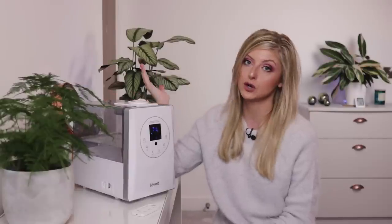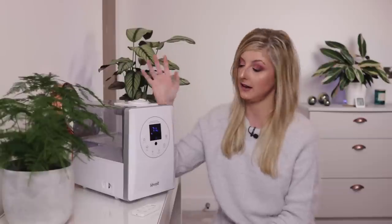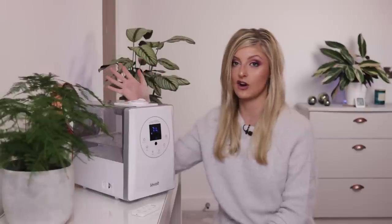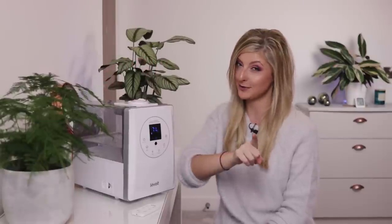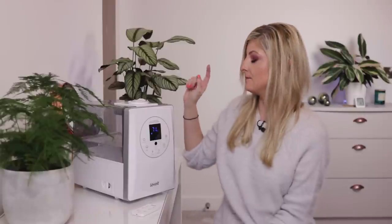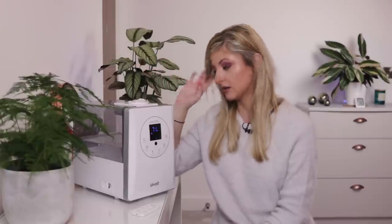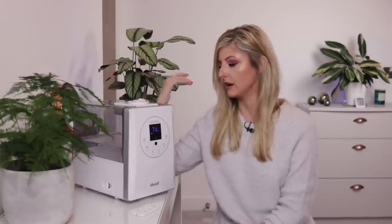Depending on how humid you want your room — whether it's for you, your plants, anything — that would obviously depend on how quickly you go through the water. Personally, I have this on whenever it needs to be on, and I might replace the water once every week. Maybe a little bit less at the moment, with my central heating on, since the air is drier and my humidifier tends to come on a lot more to counteract the dryness.